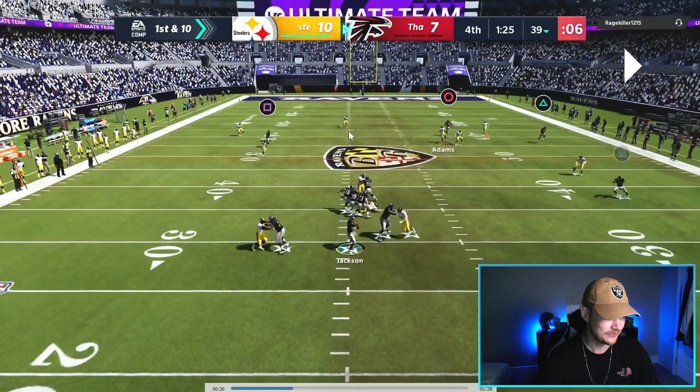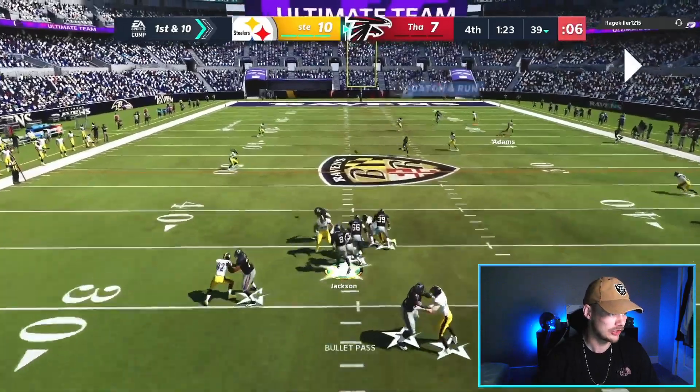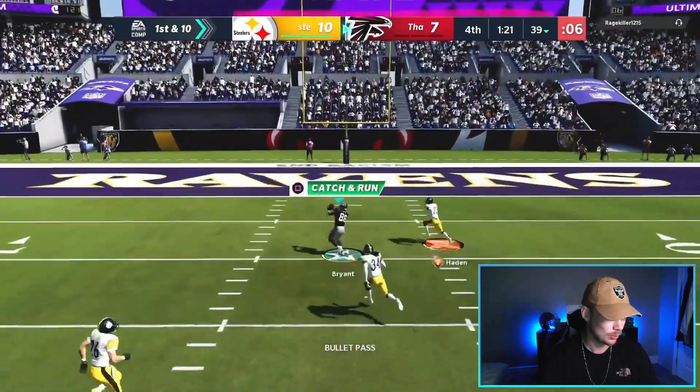Watch the deep middle safety — as soon as he stops, chops his feet like that, we're bombing over the top. Pass lead that up and away.